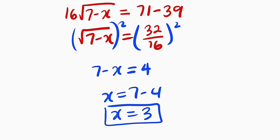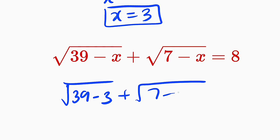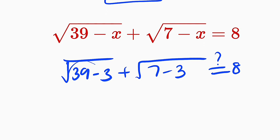But wait — will 3 satisfy the main equation? Let's test. We have the square root of 39 minus 3, plus the square root of 7 minus 3. Is this equal to 8? This gives us the square root of 36, which is 6, plus the square root of 4, which is 2. Is this equal to 8? Yes, indeed — 6 plus 2 is equal to 8. Confirmed.